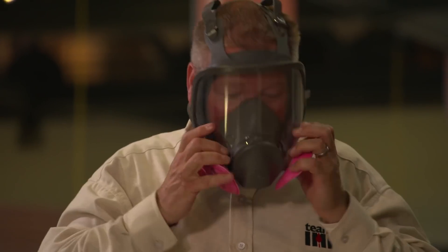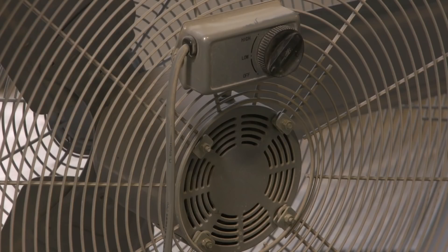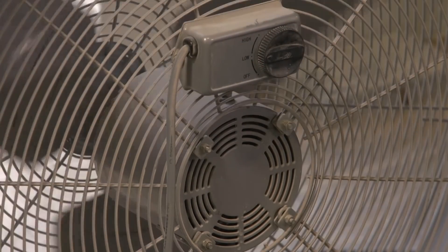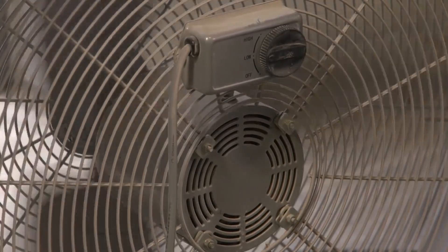When respirators are used, the employer must comply with OSHA's Respiratory Protection Standard. Using a handheld power saw indoors or in an enclosed area requires an exhaust method, such as a portable fan, as needed to minimize the accumulation of visible airborne dust. Be sure that any exhaust method chosen moves airborne dust away from workers and does not block an exit route.